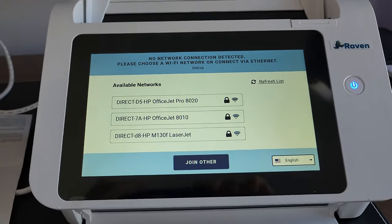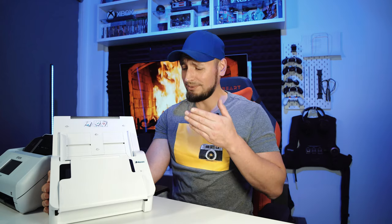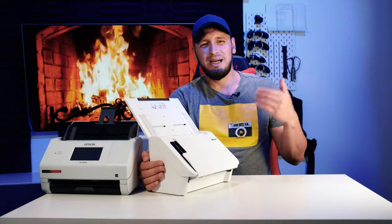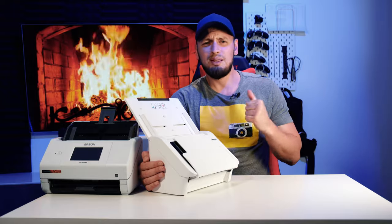Without internet, it will not even turn on. But if you have internet, this scanner might be all you need, ever. It's a bummer that they had to make it rely on the internet so much, but I'll explain why they did so — all of the processing is done in a cloud.